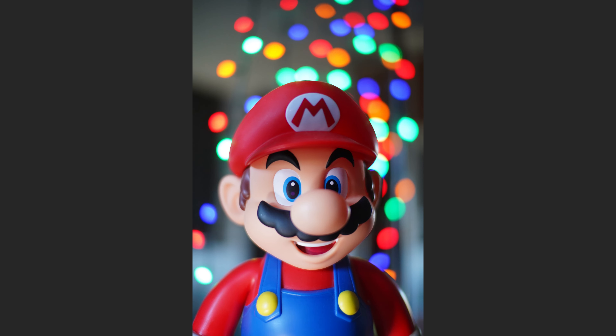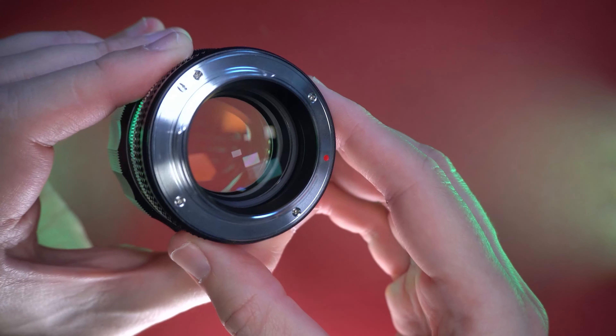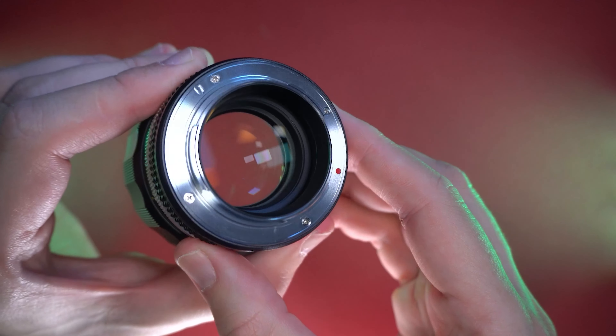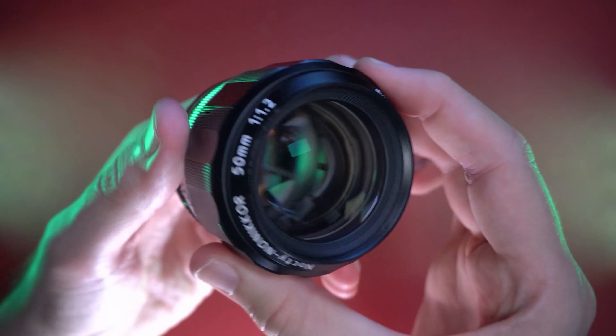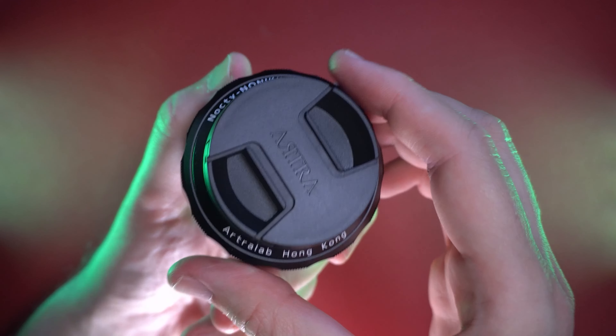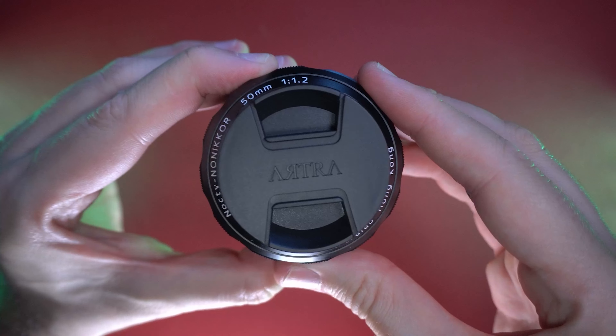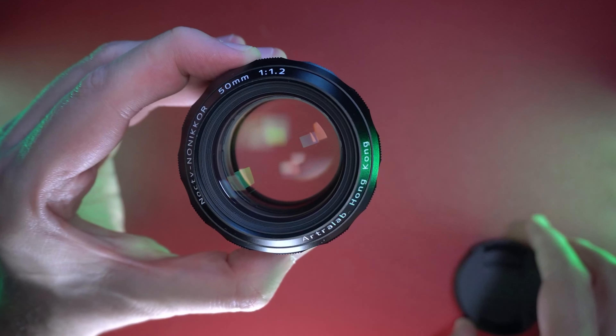First of all, I'm really amazed and impressed with the build quality of this lens. It is stunning — built like a Voigtlander premium lens. It is an amazing, fully metal build. Regarding the weight, it is around 500 grams but it's not feeling heavy in hand, and also mounted on my camera, the weight is very well distributed.